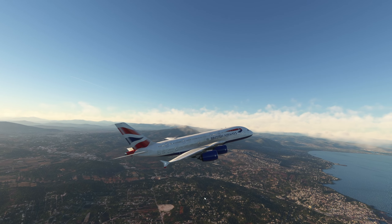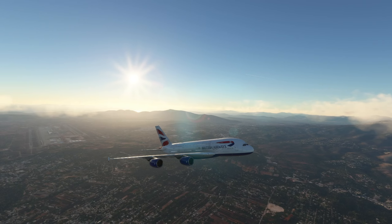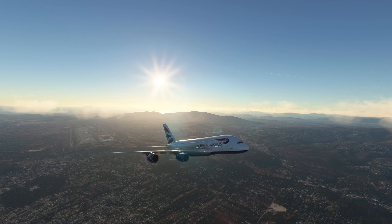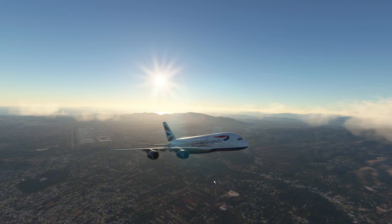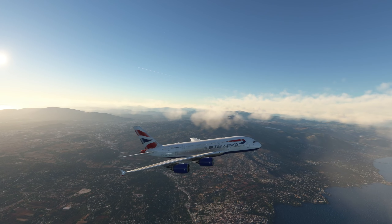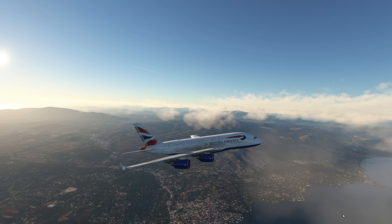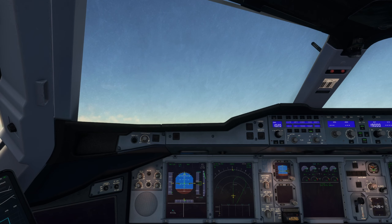A very nice departure here from Athens — a sunset departure, close to sunset. Not too bad; no stuttering here. There was just some stuttering while we were taking off. The FlyByWire team may still need to do some work if you want to fly with ultra settings, but like I said, lowering settings didn't make too much of a difference when I tried it before.